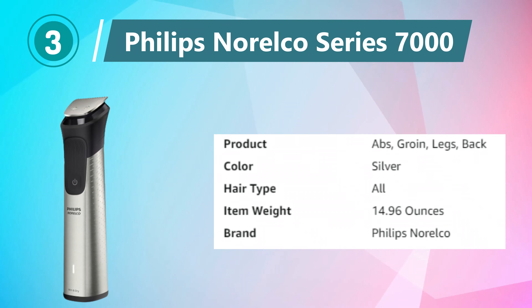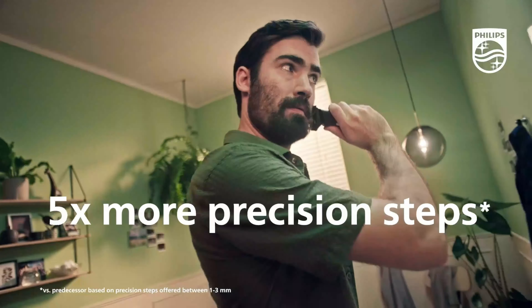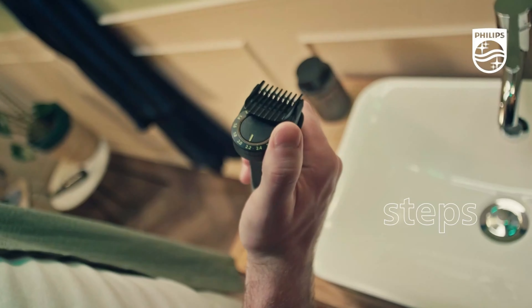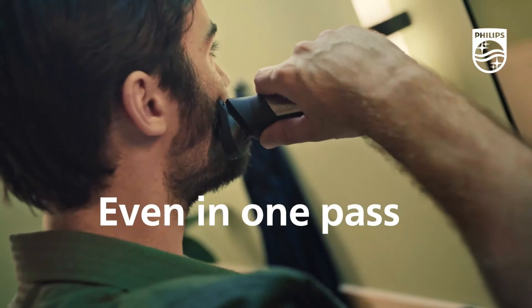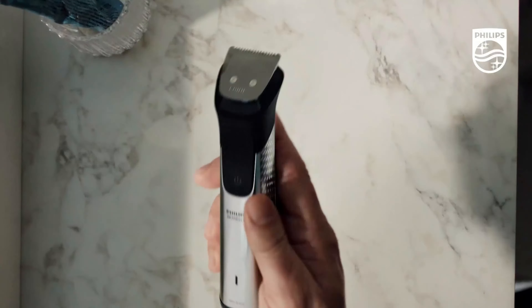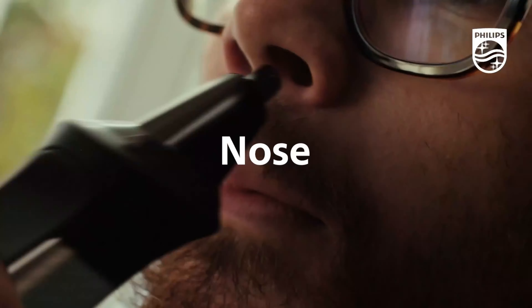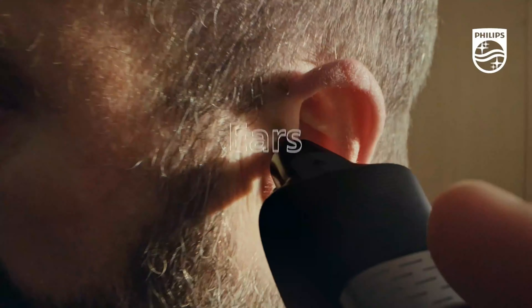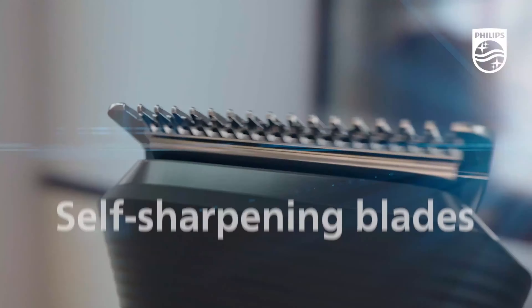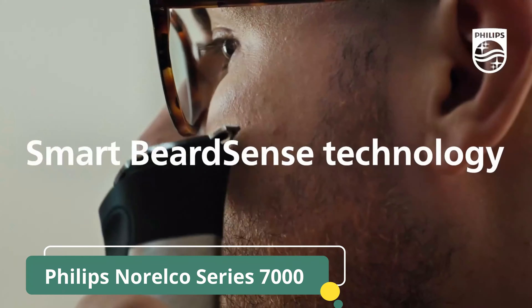Number 3: Philips Norelco Series 7000. The Philips Norelco Multi-Groom Series 7000 is an all-encompassing grooming kit designed for men, offering a versatile solution for various grooming needs. This comprehensive kit includes 23 pieces, featuring a variety of trimming and styling tools for the beard, head, hair, body, groin, and face. The self-sharpening blades ensure precision and durability, while the no-blade-oil-needed feature simplifies maintenance.